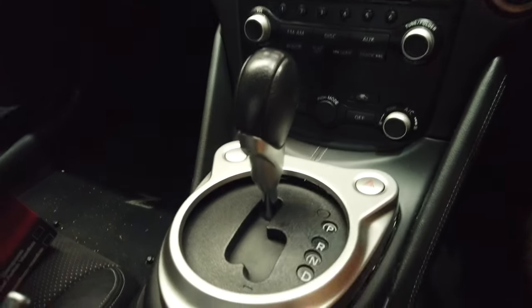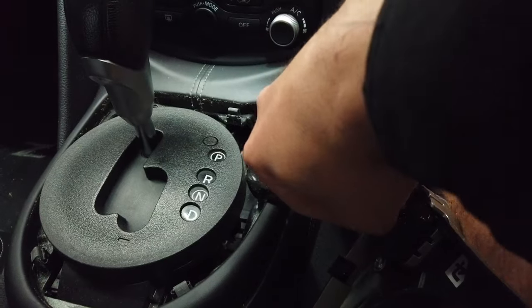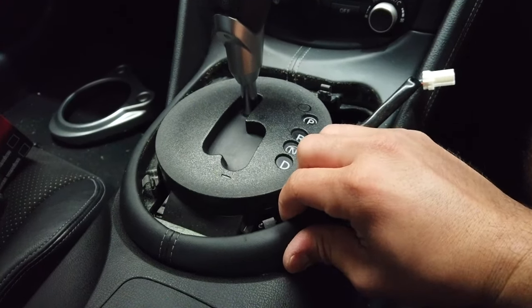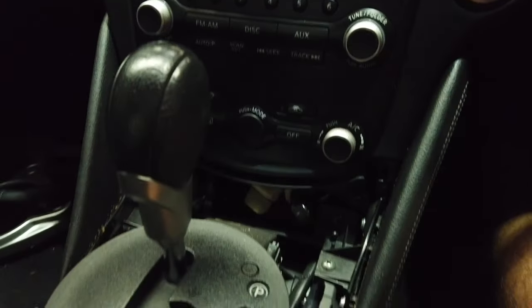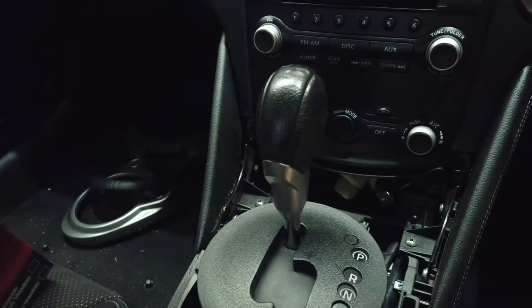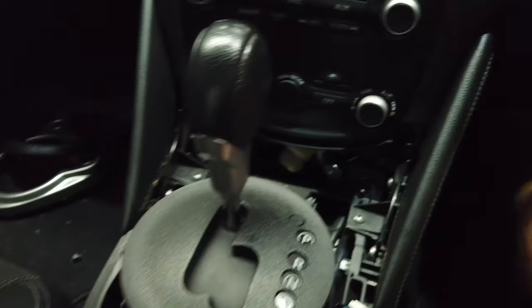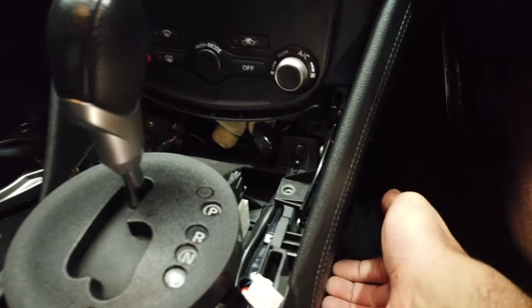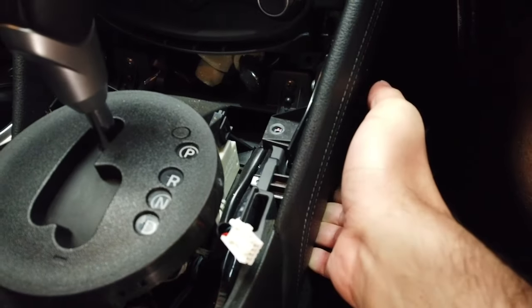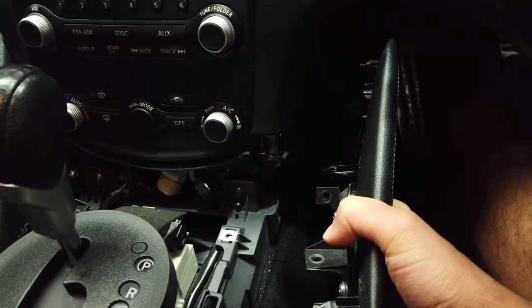First thing we're going to do is we're going to pry this trim around the gear knob shifter. We'll start off by removing that connector. The next thing we're going to do is we're going to remove the second trim below that and this just pries upwards just like that. And then we're going to remove the knee pads on either side. There are two screws — one and then two inside — so remove both sides. Once you've removed the screws, all you need to do is grab the bottom of the pad and pull it out towards you, just like that.